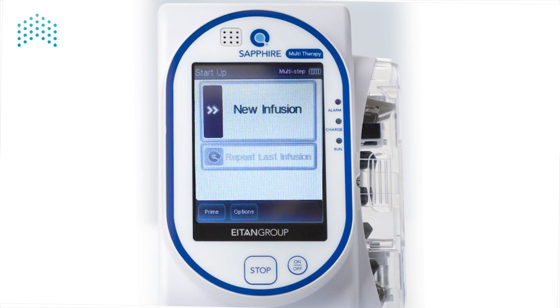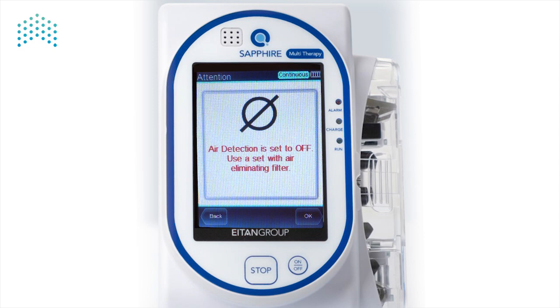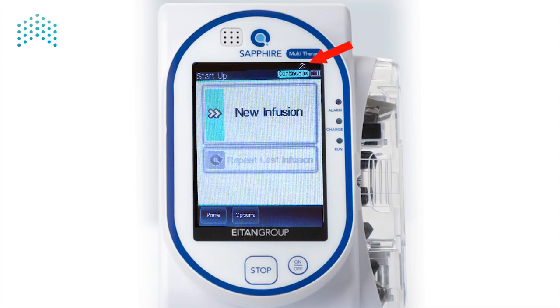In some software versions, the air detection can be disabled and the pump will not alarm for air in line. To disable air detection, from the air detector screen, toggle the on-off button to the off position and press OK. A warning is displayed informing that the air detection is set to off, and a set with an air eliminated filter should be used. This warning will be displayed whenever a user wants to start a new infusion, repeat the last infusion, start a preset program, or resume a treatment after shutdown. Press OK to accept. You'll notice that the air detection off icon is now displayed in the indication bar.